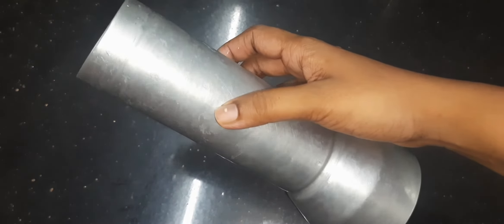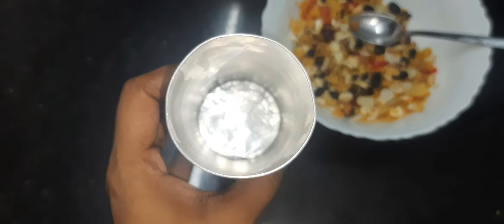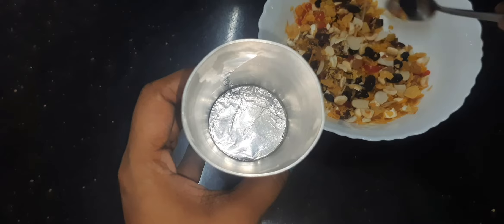I am going to put it in for 3 minutes, then cover it with aluminum foil. I am going to put it in a bowl and mix some dry fruits here.